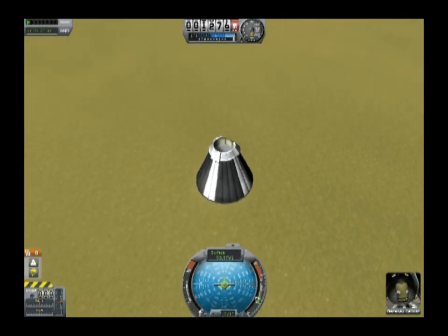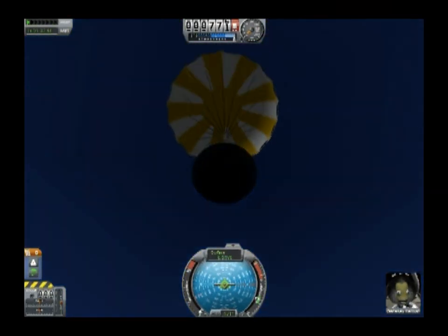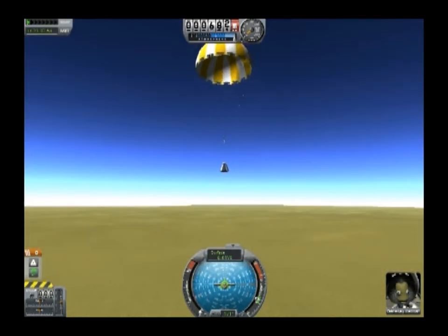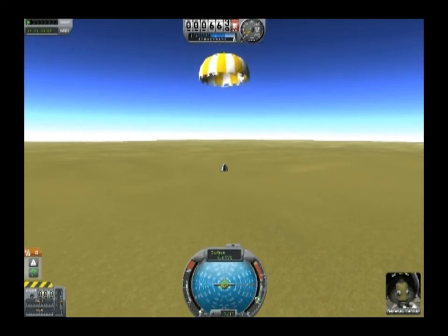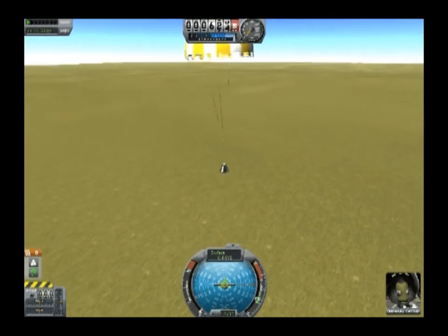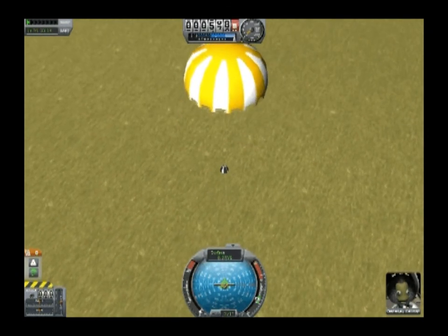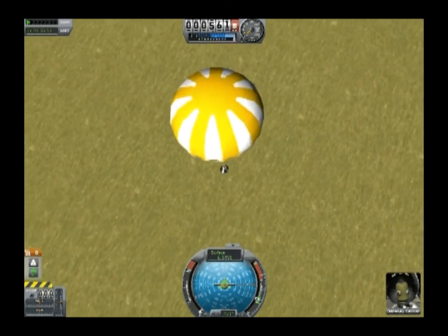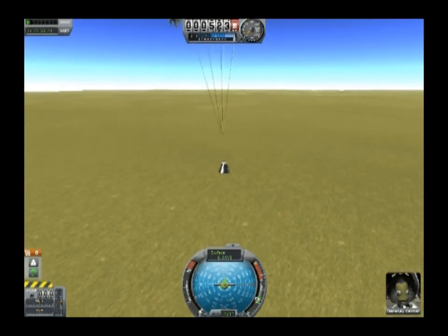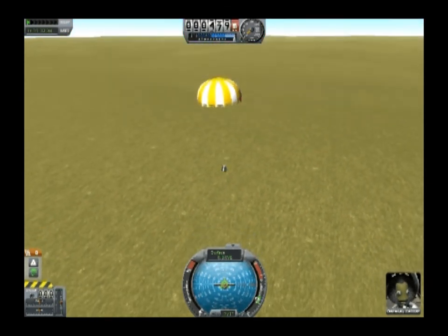Open up — okay, there we go! I thought we were going to smash into the planet there for a second. One thing you have to be careful about: if you put a lot of parachutes on a capsule — way more than it actually needs — it can actually bring it to a dead stop, and when that happens the parachute figures its job is done and lets go, plummeting your Kerbals to their death. Having too many parachutes can almost be as bad as having too few, because if it actually goes to zero meters per second before it hits the ground, it'll hit the ground real hard.